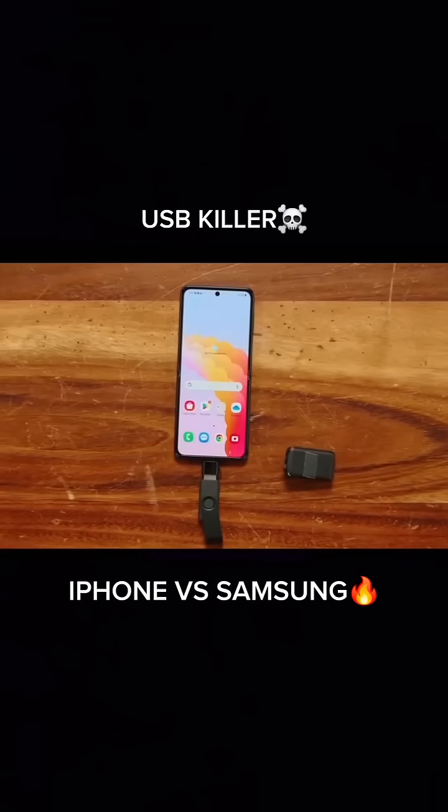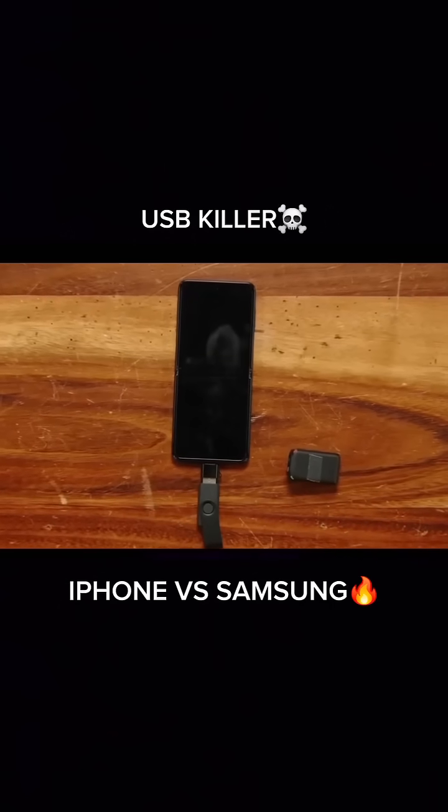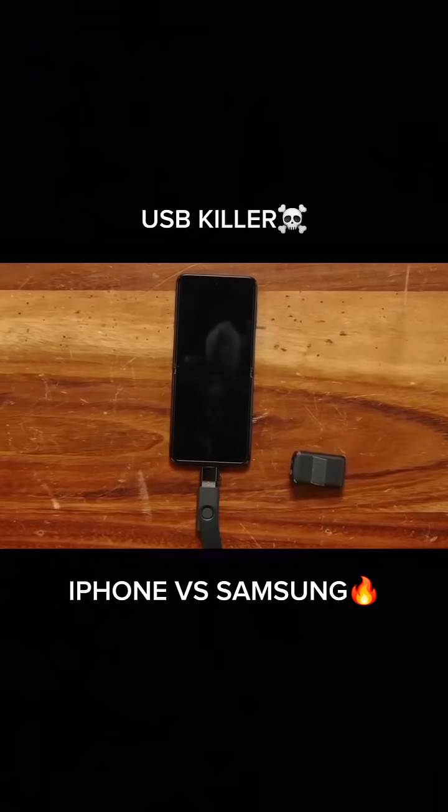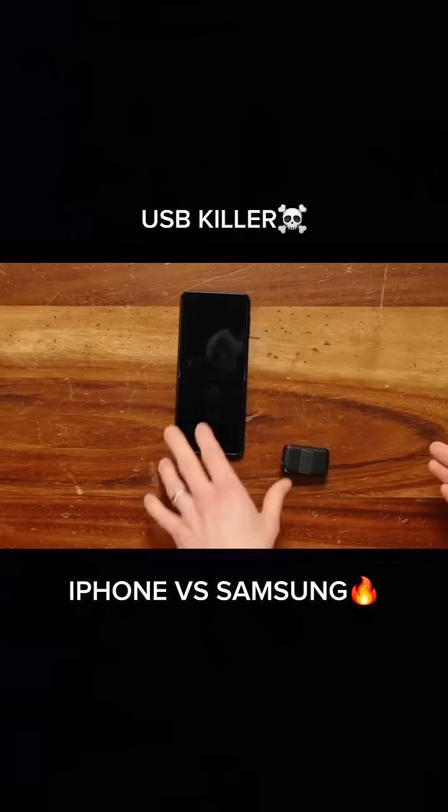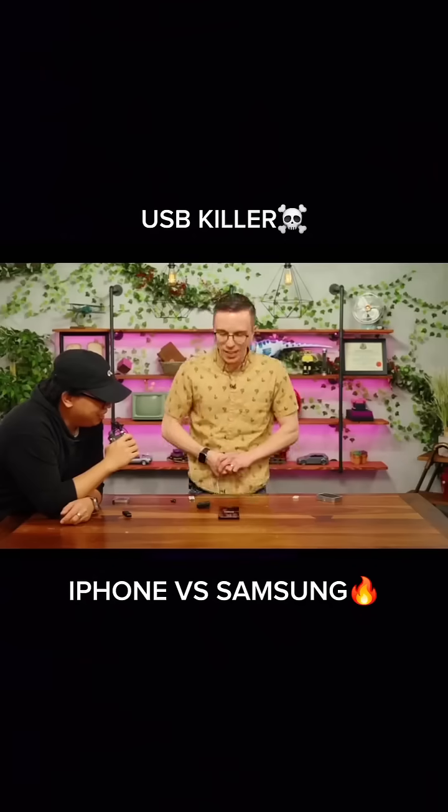Two, one... No! Oh! But wait — I don't know, wait, we might have... It did start to boot up and now it's not. Come on, come on, come on, Lil Z Flip, you can do it!